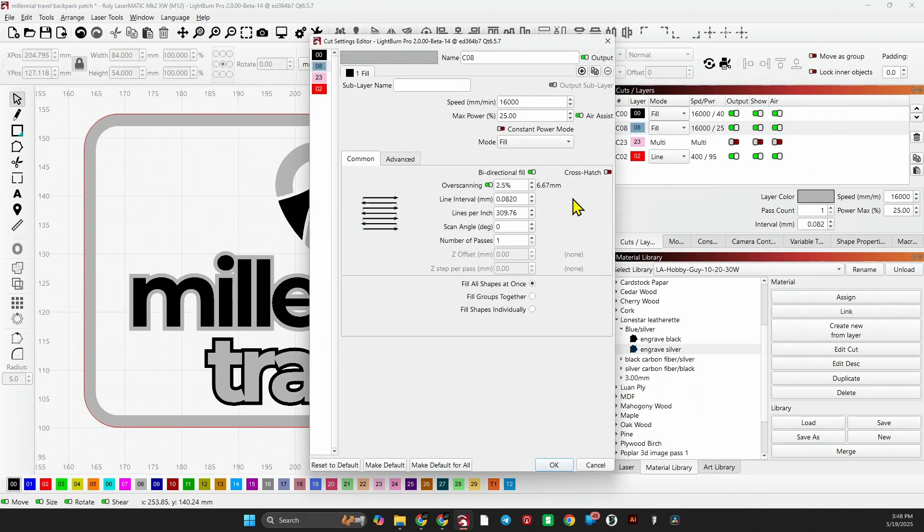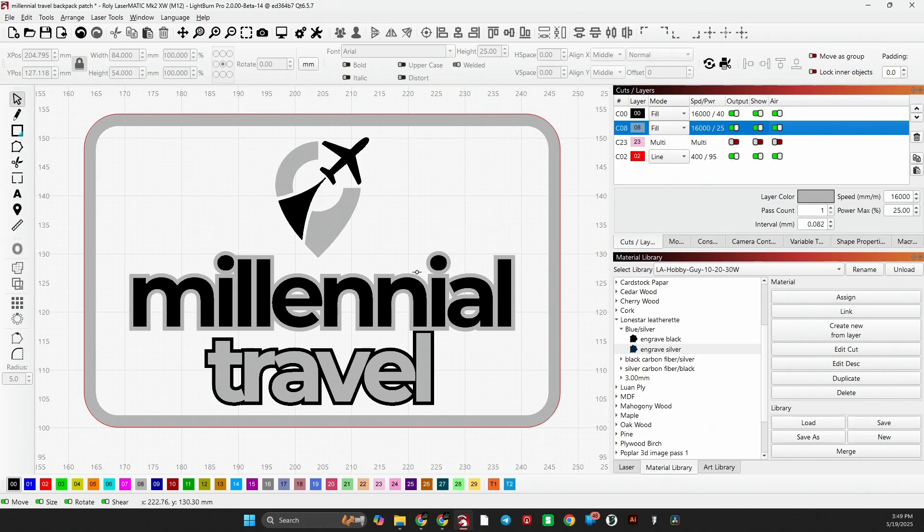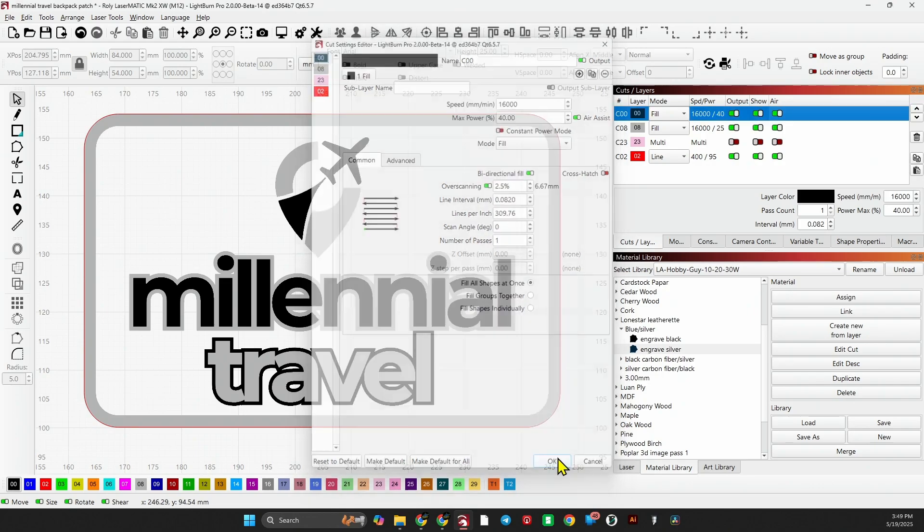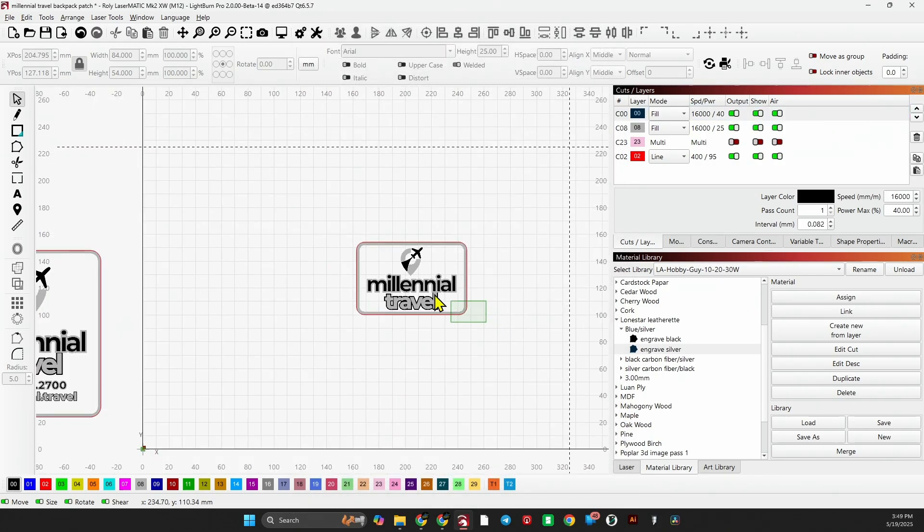To get the silver, we're going to run a speed of 16,000, power of 25%, with air assist, line interval of 0.082 at zero degrees. To get the black, we're basically just going to engrave through the silver and into the black background — speed of 16,000, power of 40%, line interval 0.082. I do run with overfill — or overscan — turned on.